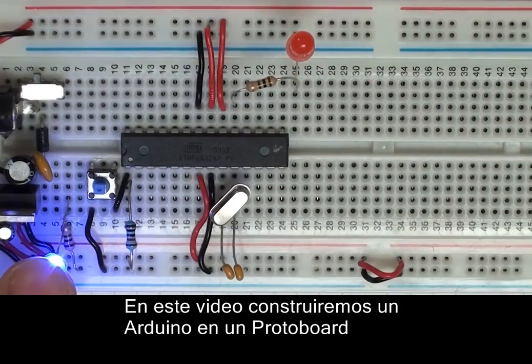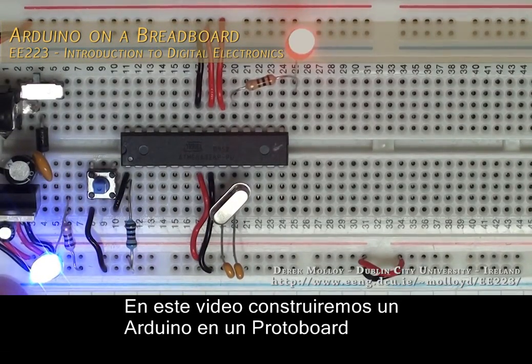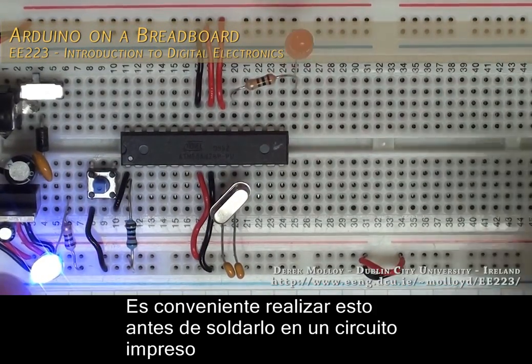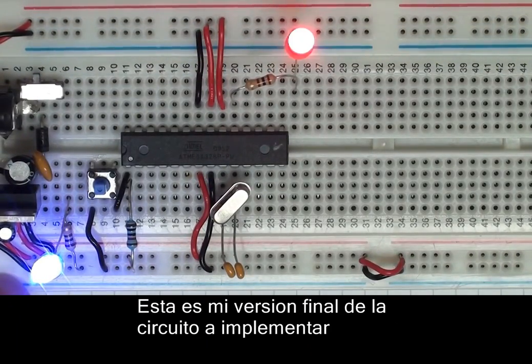In this video I'm going to build an Arduino on a breadboard. You might do this if you want to test a design before you bring it to a PCB. This is my final circuit implementation and I'm going to get to this by building on a few steps through this video.